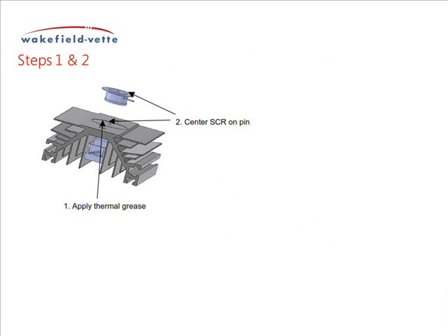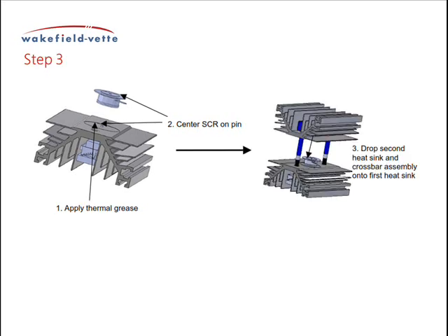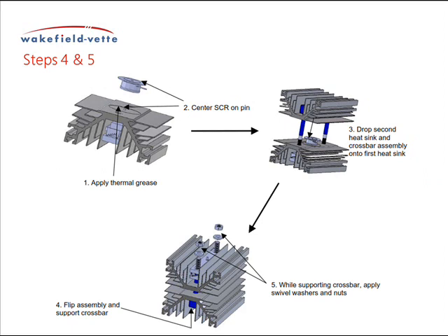Apply the thermal compound to the spot face of the heat sink with the spring leaf assembly and place the SCR in position on the spot face, centering the SCR on the roll pin. Fit the crossbar studs between the two innermost fins and through the holes of the other heat sink without the spring leaf assembly. Slowly drop the crossbar studs through the holes in the heat sink with the SCR and spring leaf assembly, making sure that the SCR fits over the spot face on the upper heat sink. At this point, flip the assembly upside down, supporting the crossbar against the inner surface of the heat sink.